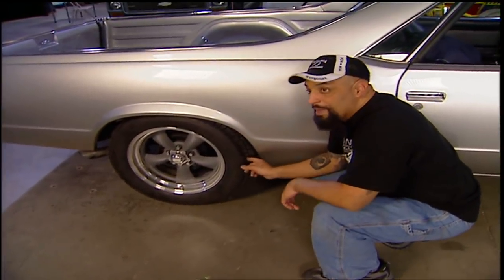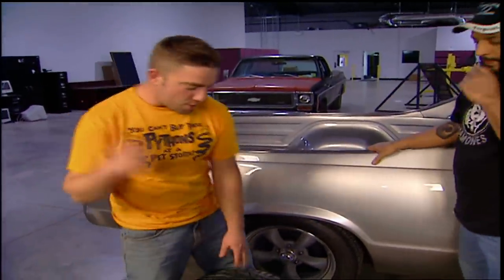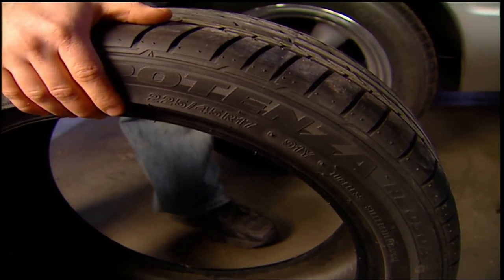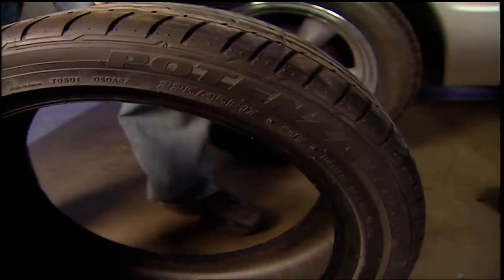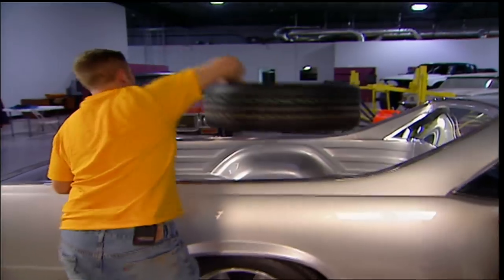Oh yeah, we're gonna tear these babies up. Our El Camino's got more than enough power to shred those. When we get back, eventually we're gonna be putting on these Bridgestones. This is Bridgestone's latest Potenza — the pole position. It's gonna be just what we need when we're doing those hard launches and high-speed highway runs. Let's go, you're driving. You don't have to tell me that twice.